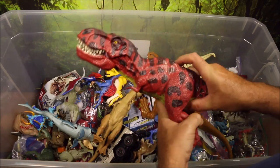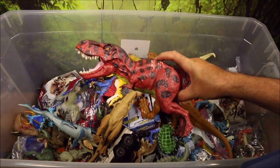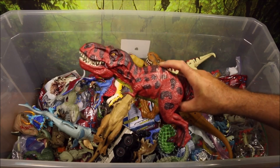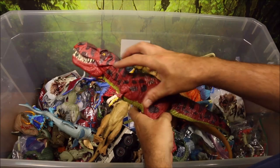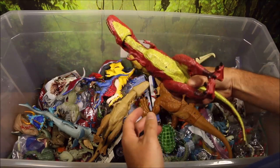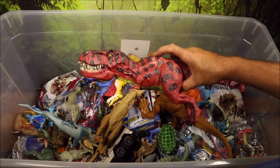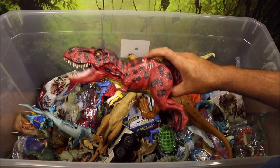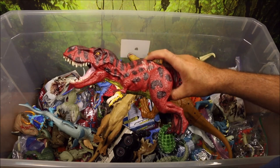This is a Chompin' T-Rex, but this is a custom one that I bought on eBay — scratches and everything, red and black. This one did not make noise. This is the first T-Rex toy they made and it does not make noise.